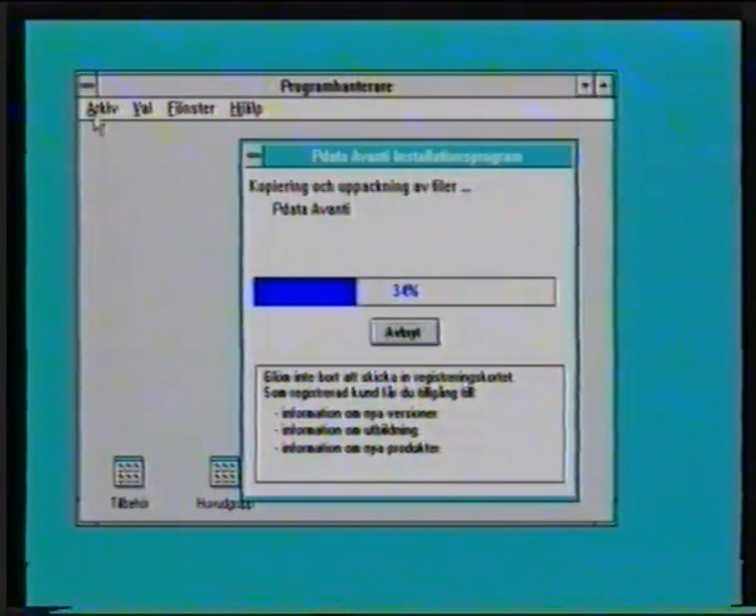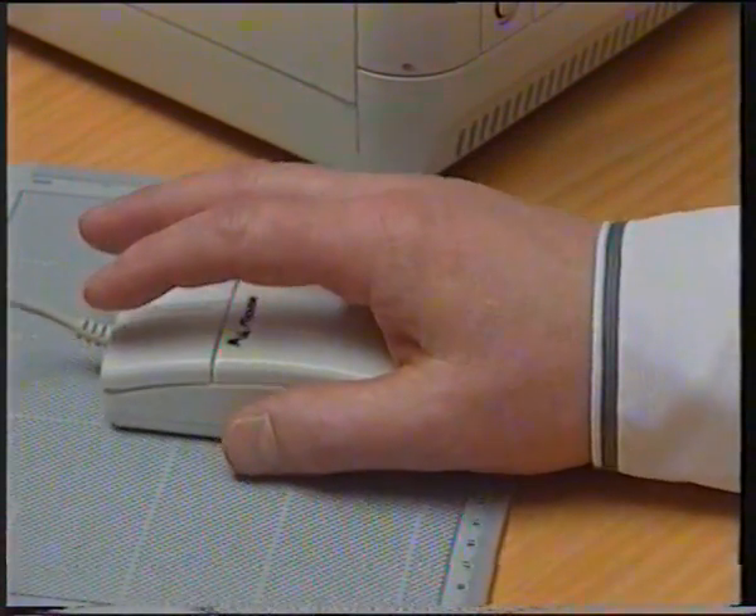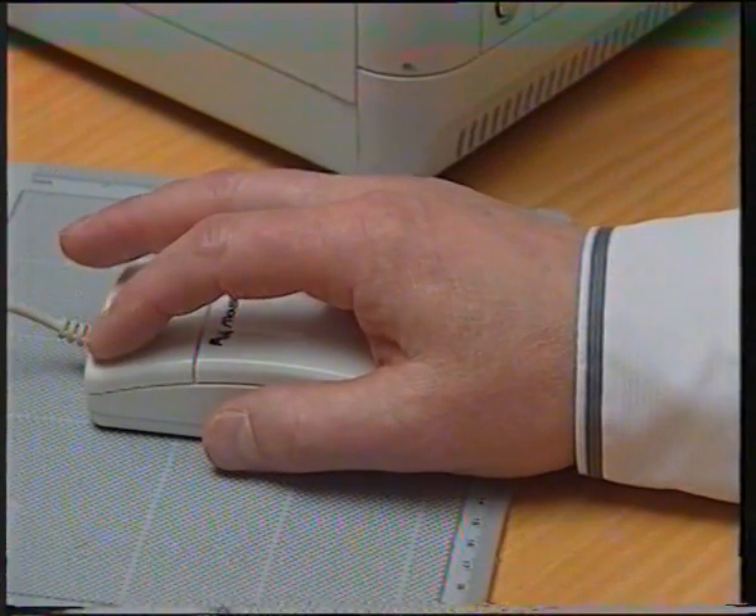Man brukar säga att man pekar med musen, på arkiv i det här fallet. Och sen så klickar man. Då är det alltså vänster knapp som man trycker ner. Ibland ska man dubbelklicka, och det är två snabba klickningar.